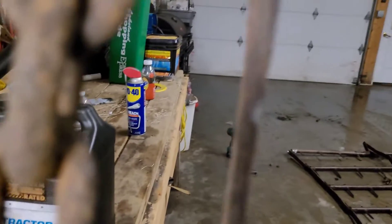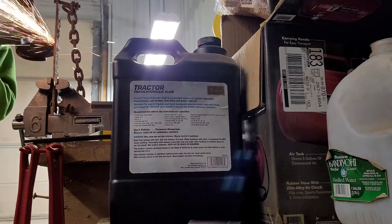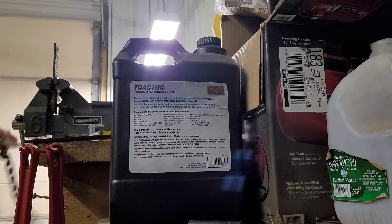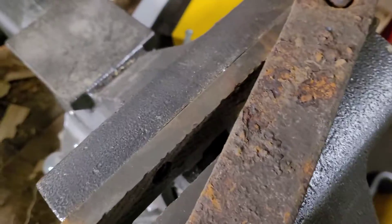Well, I got her almost halfway ground through. I'm getting closer. Well, you got her cut off, finally. All right, gotta buzz this bolt off real quick, and then we'll go get it fitted and figure out where to drill holes. All right, we got her cut off. I ended up switching grinders because this one died, but get her fitted up there now.